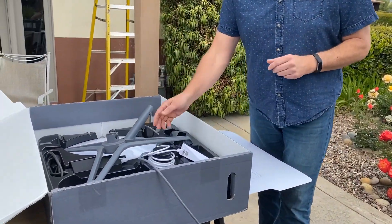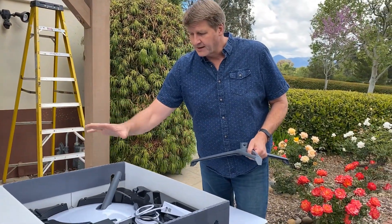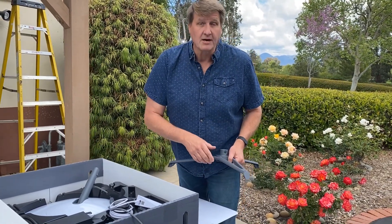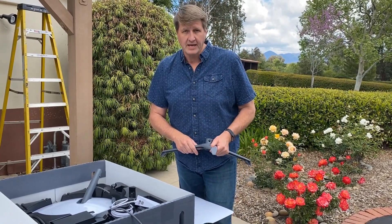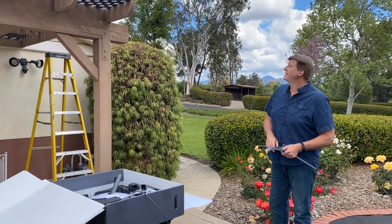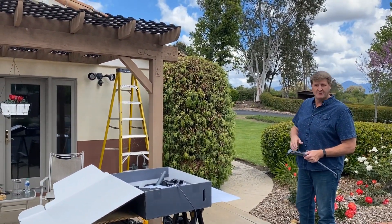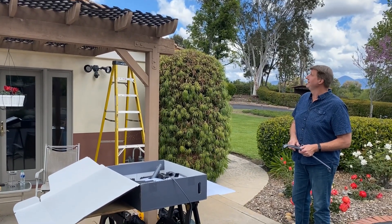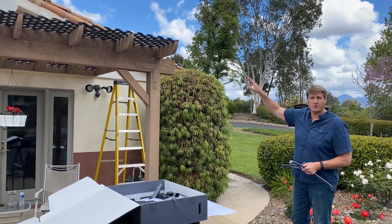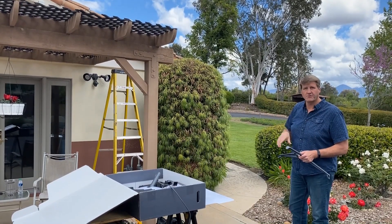Very simple — we have three or four things in here: the stand mount that you can put pretty much anywhere, the dish itself, the router that comes with it, as well as 100 feet of embedded cable. We're going to attempt to put it up here on the pergola. We have an old HughesNet system on there and the dish is gone — gladly, because it was terrible — but we will be mounting the Starlink system up on the pergola and running the cable into the house through the wall a little further down.